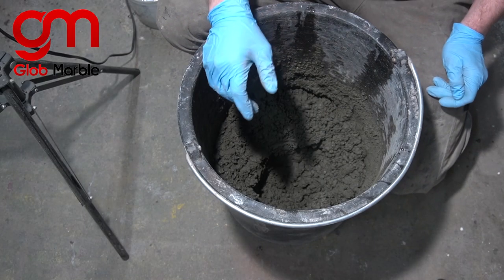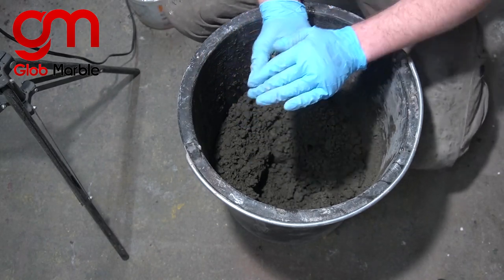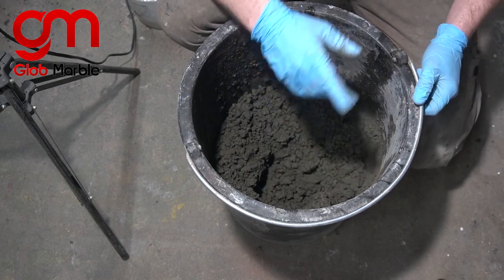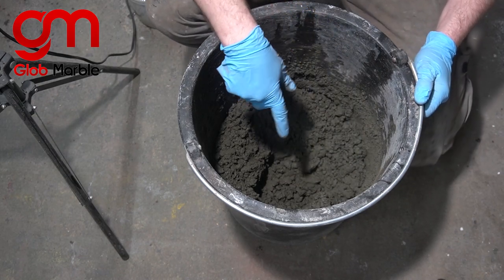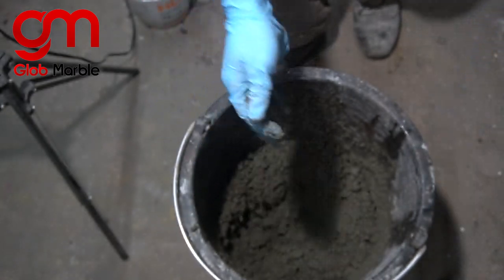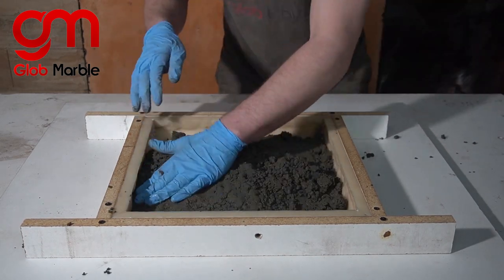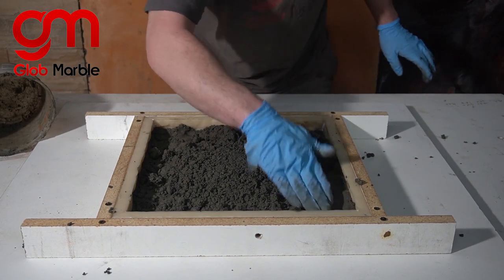The last thing we want is a soupy, really wet mixture — we want something more like this. For this application my water dosage was only 20% of the cement weight. My total concrete cast is 30 pounds; I used 10 pounds of cement, so that means I'm going to use two pounds of water. Now we're going to dump this concrete out and start packing it in. Be sure to pay extra attention to those corners and really pack it in there so you don't have any imperfections.